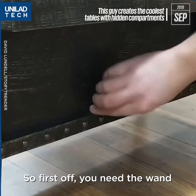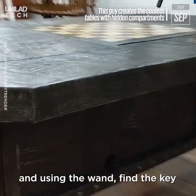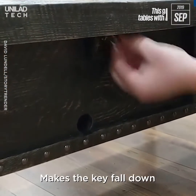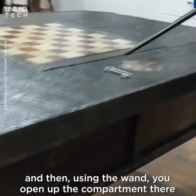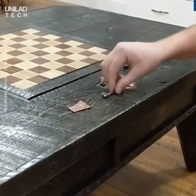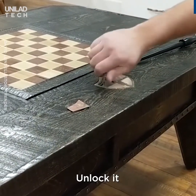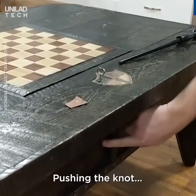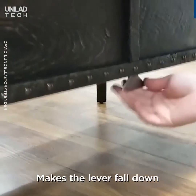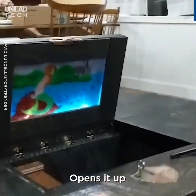So first off, you need the wand, and using the wand, find the key — makes the key fall down. And then using the wand, you open the compartment there, put the key in, unlock it. Pushing the knot makes the lever fall down, opens it up.